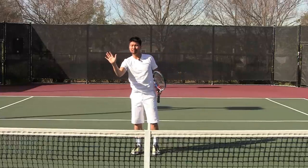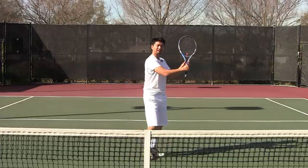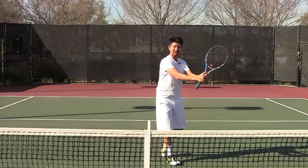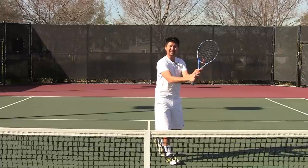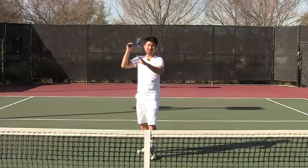Right now we're just going over the basic shots. When you're closer to the net, volley — forehand volley and backhand volley. You can use two hands if you're not strong enough with your wrist, or just one hand. And then you have the overhead.